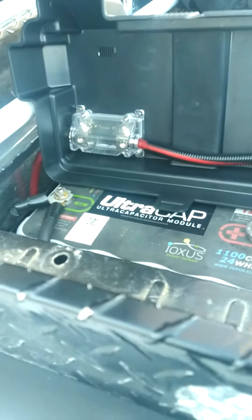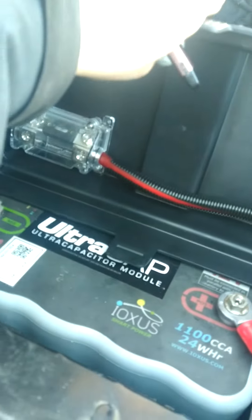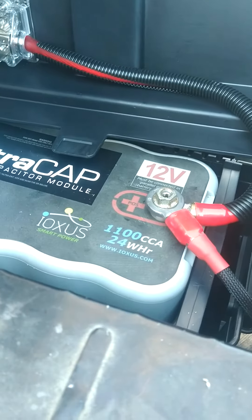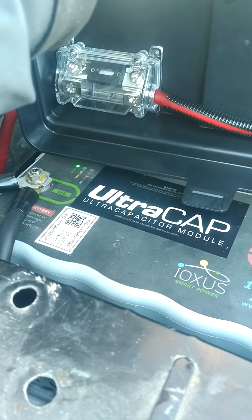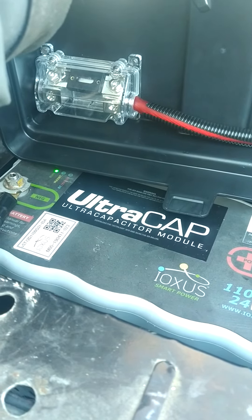Just wanted to do a quick video of what I got going on here. So I got this ultra cap off Showtime — it was B-stock for $199. As described, it's a little sun faded or whatever, but all in all, so far so good. This is my first day hooking it up — I literally just hooked it up five minutes ago and everything's been going pretty good.